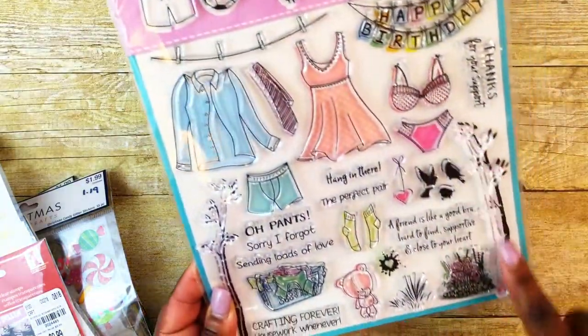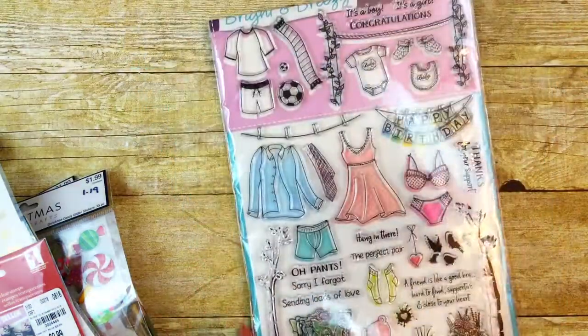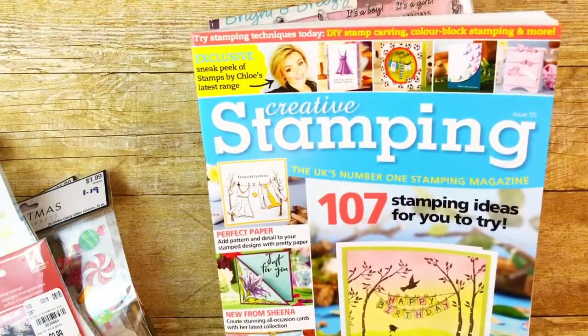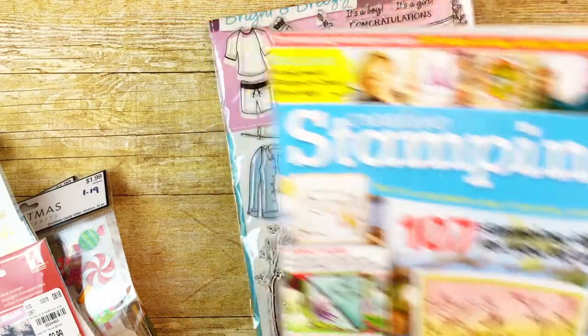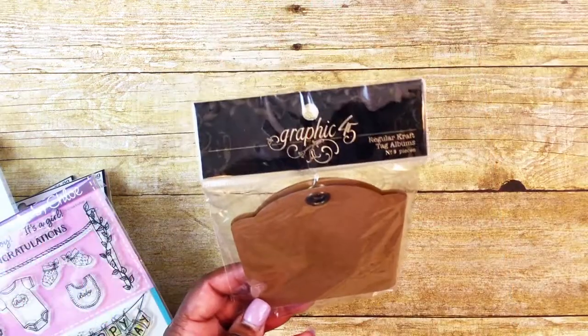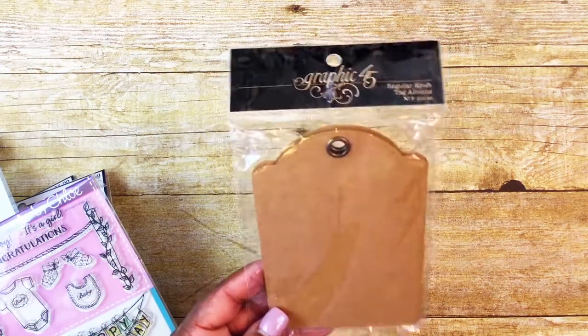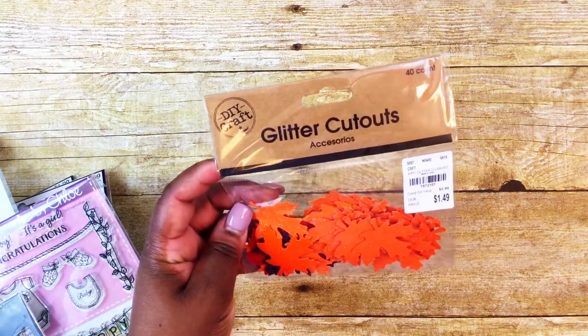I also used a stamp set that came in a crafting magazine — it's issue 55 of Creative Stamping — and I used two trees from that set. For my packaging I used some Graphic 45 regular craft tag album tags and some DIY craft glitter leaves, both from Tuesday Morning.